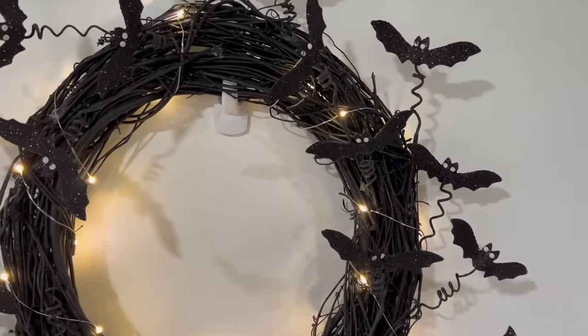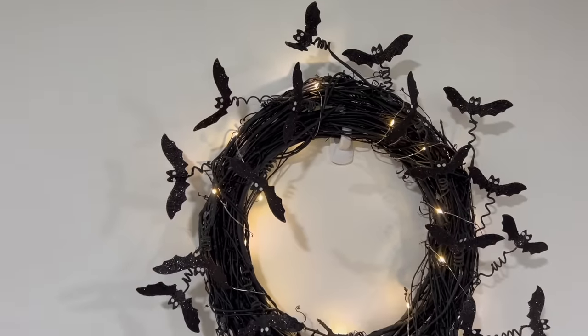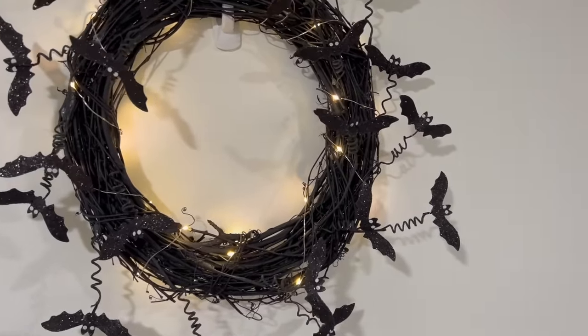Here is how the wreath turned out, and I absolutely love it. You can make this wreath easily for less than 10 to 15 dollars.